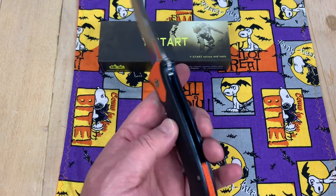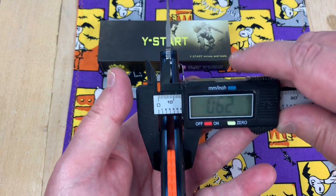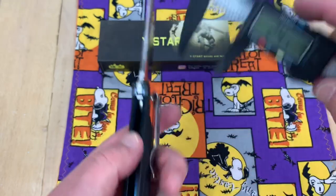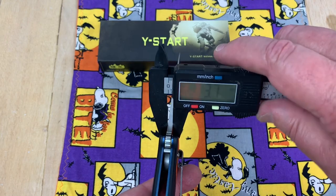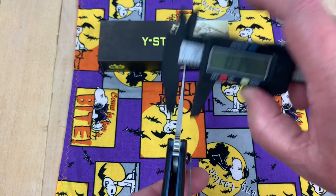Let me find my caliper — it's hiding from me. Let's see how fat this thing is. 0.62 of an inch — that's a handful at 15.8 millimeters. And we're coming up on 4 millimeter blade stock — 3.7 at 0.14 inches.